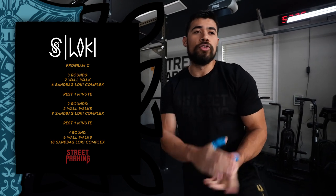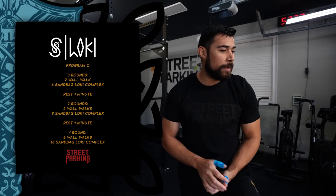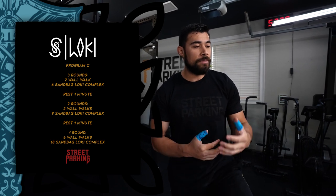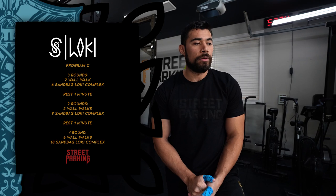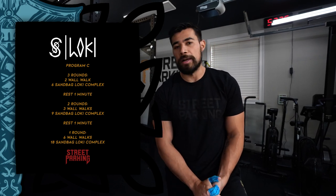Make sure you stick to the end of this Vault video for all my tips, and if you want to see more detailed movements or the written description, go to my.streetparking.com.